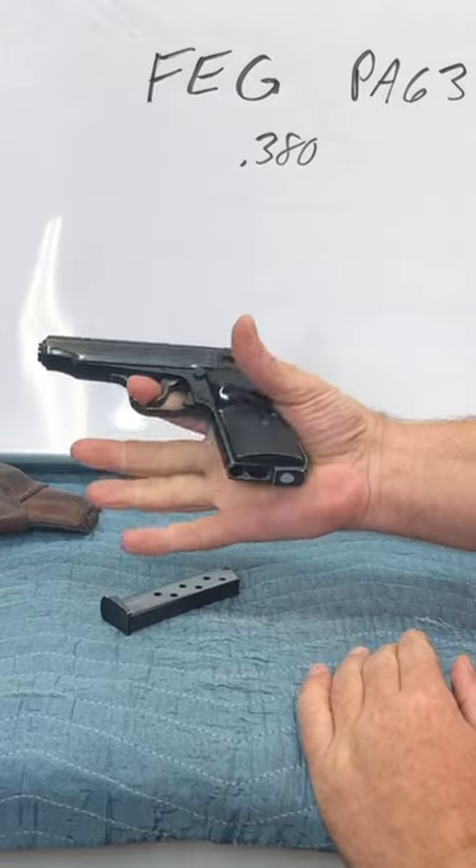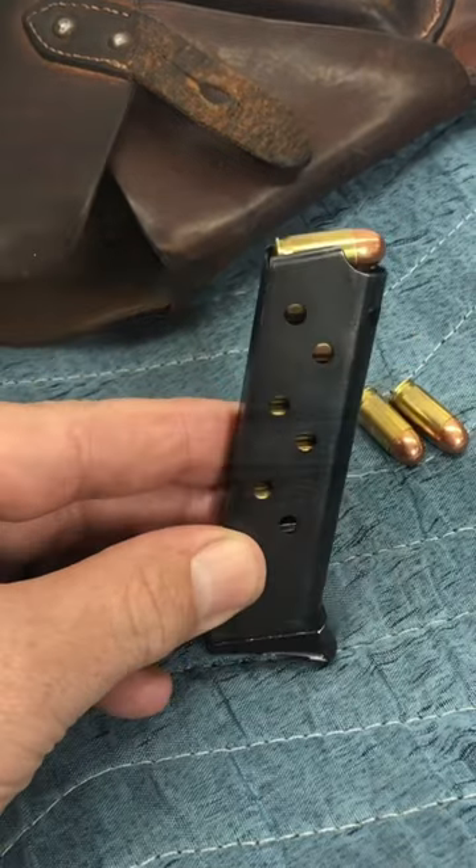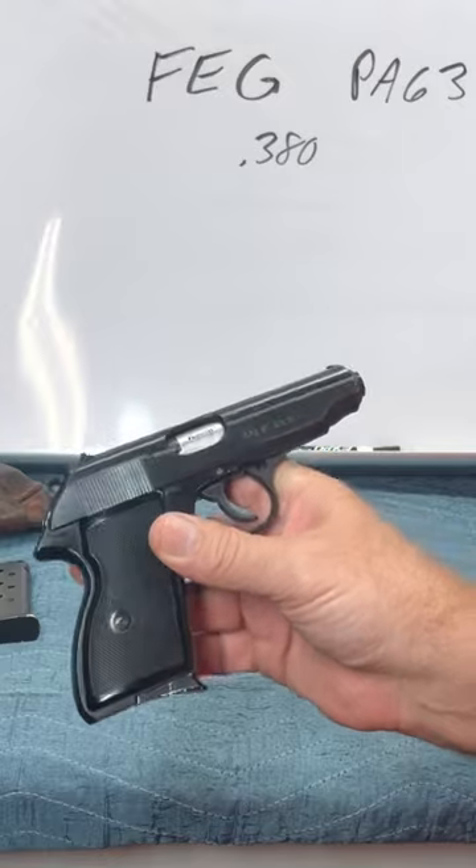It's a double action. Each magazine holds seven of these little tiny cartridges. Here it says nine millimeters short. In the U.S., that's what we call a 380.